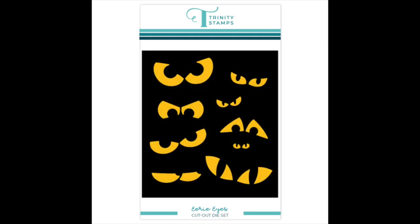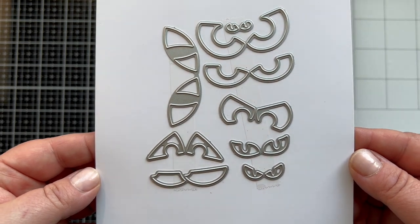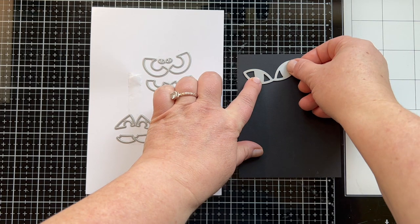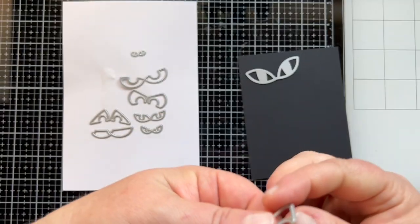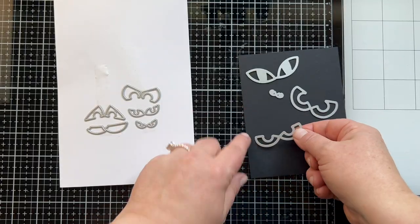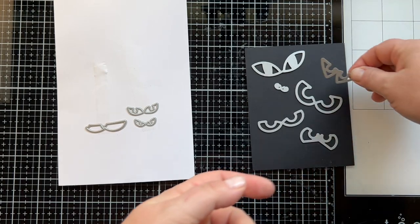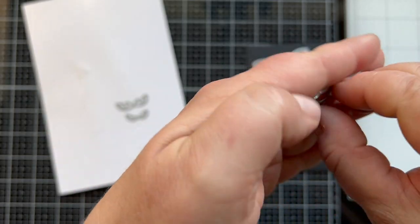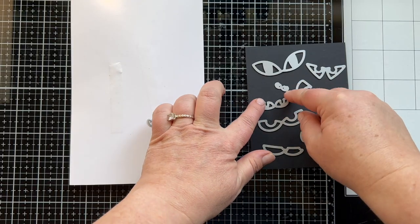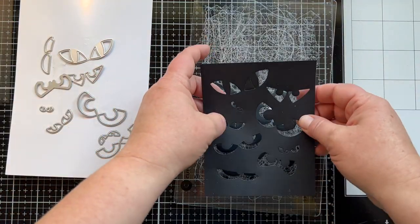Next up we have our Eerie Eyes die set. It has nine pairs of eerie or spooky eyes that you can use to create a background, or you could just put one on a card. You could die cut out the eyes and use them on something like our mugs or our candy apple. We have them in so many different sizes, which is really fun. I'm going to layer these and add them to an A2 size card base so you can see what they look like and get a visual reference for the size. Notice how you can make an entire background with this set — it's a really cool look for a Halloween card.